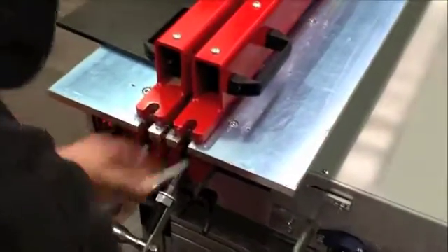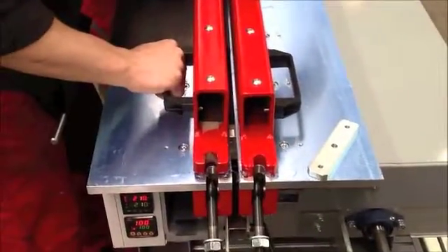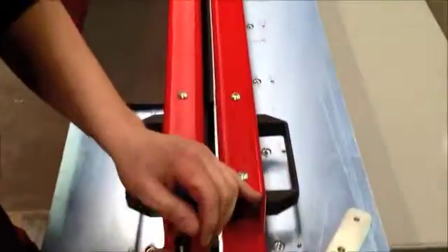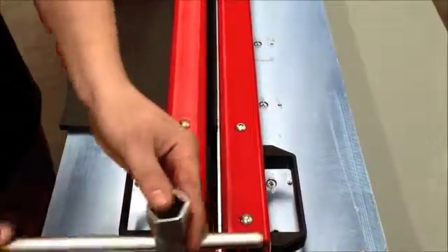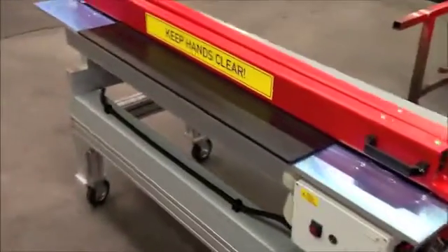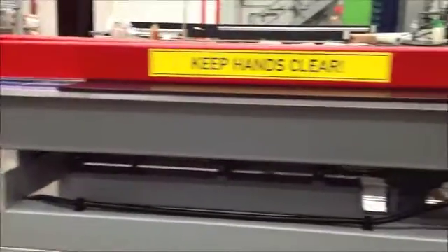The first thing we need to do is set a gap between both tables equal to the thickness of the material we are going to weld. The second thing after adjusting to this small gap is the correct clamping. The clamping of the material goes from the left hand side to the right hand side of the table, so that you have the same pressure from left to right.